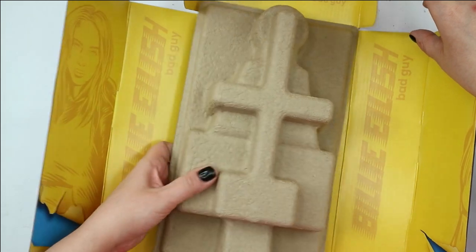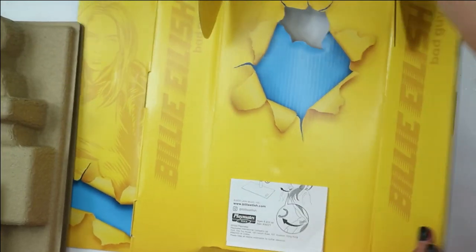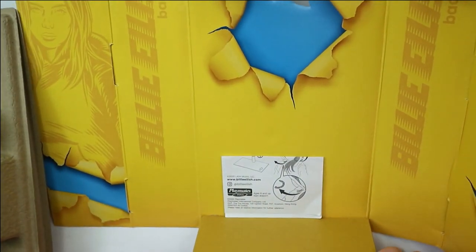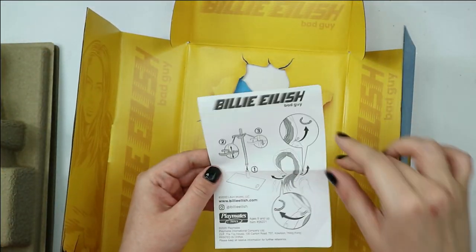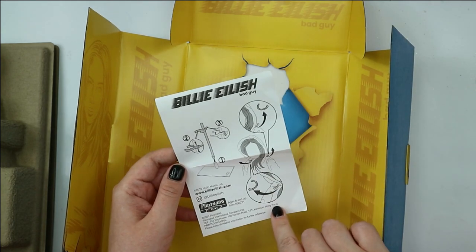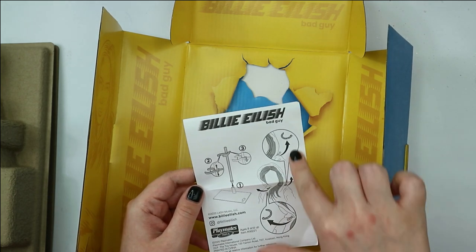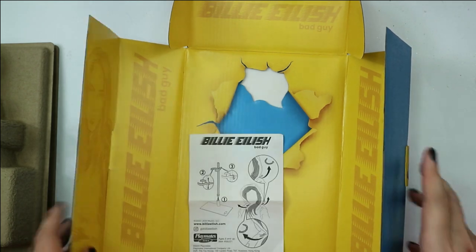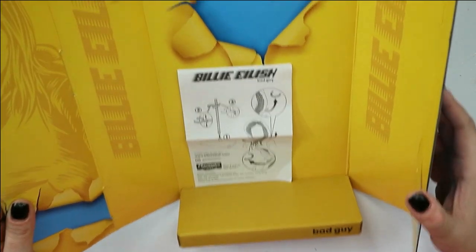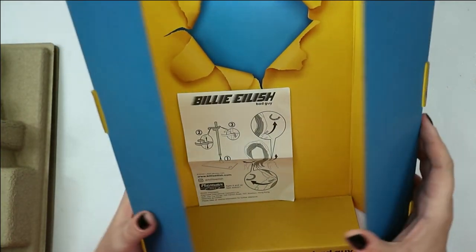This is how the box looks from the inside - this is how our display holder is going to look in the future, like this yellow wall from the music video. Here we have also some explanation of how to install this display holder, and that we will have to cut some threads and remove them from her hair and from her outfit. We will take a look at this display holder at the end of the makeover and photoshoot, so now let's take a look at the doll.